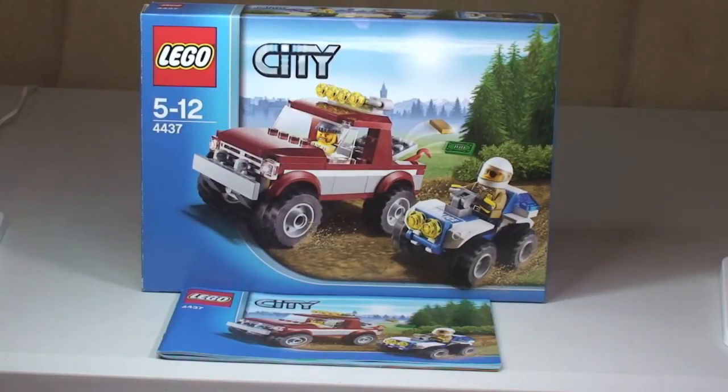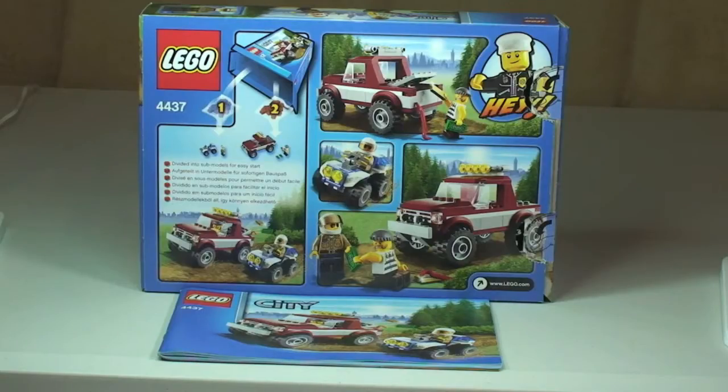Hello YouTubers and welcome to Destination LEGO and welcome to another LEGO City review. Today we have the Police Pursuit from LEGO City. This is set number 4437, for ages 5 to 12. It comes with a piece count of 129 pieces and retails here in the UK for £12.99 from the LEGO Store or the LEGO Store online.